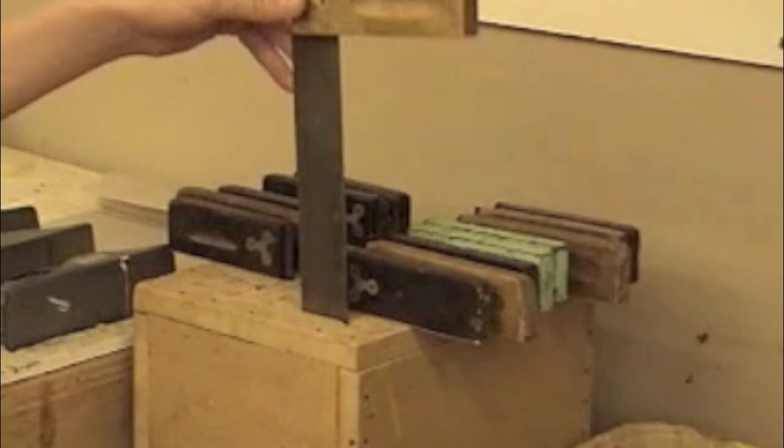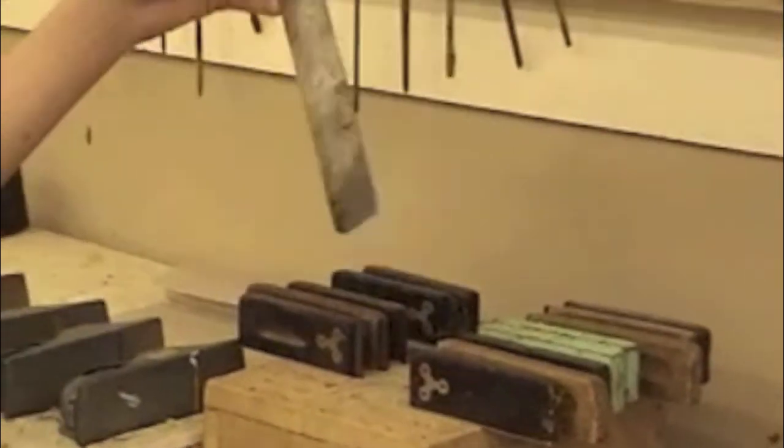The next tools you'll need are tri-squares. Here's a tri-square — it looks like a metal L-shaped ruler. You can find these at the tool station.